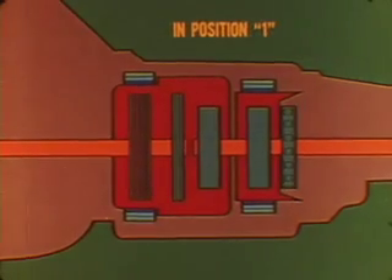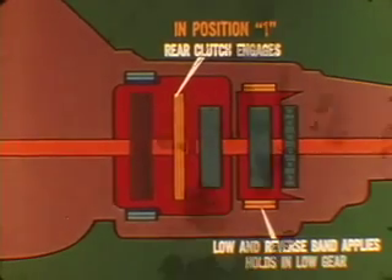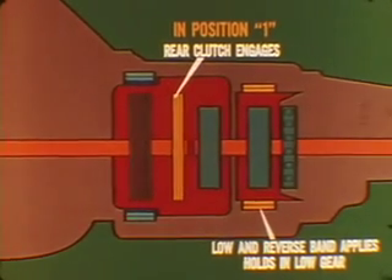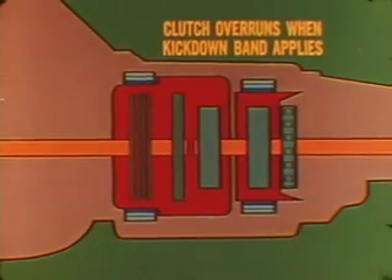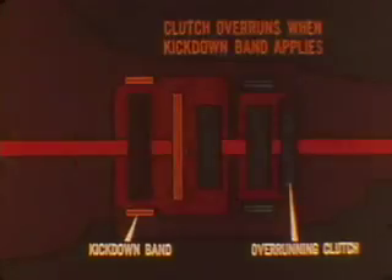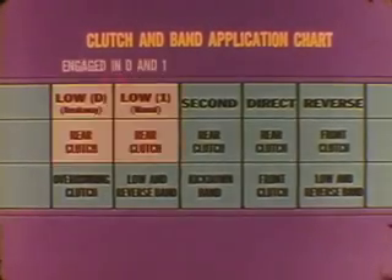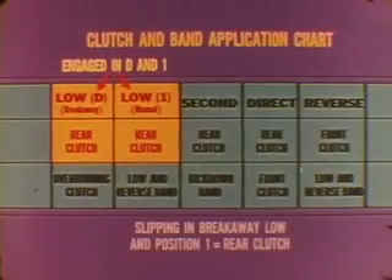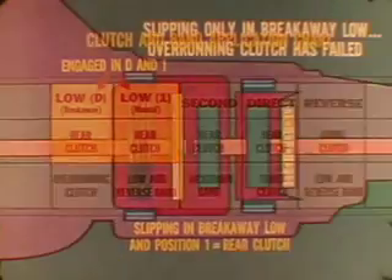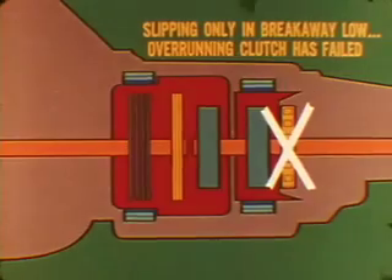In position one, the rear clutch also engages. In this case, the low and reverse band applies and holds the transmission in low gear, assisting the overrunning clutch when accelerating and providing engine braking when decelerating. In a normal one-two upshift, the overrunning clutch simply overruns when the kickdown band applies to cause the shift. On a simplified version of the service manual clutch and band chart, you can see that the rear clutch is engaged in both the D and number one positions. If you get slipping both on breakaway low and in position one, the rear clutch is the probable cause. But if there is slipping only during light acceleration in breakaway low but not in position one, the overrunning clutch has failed.